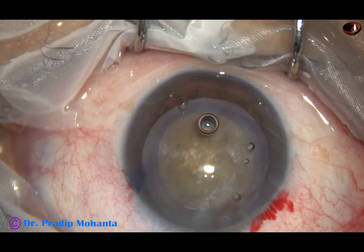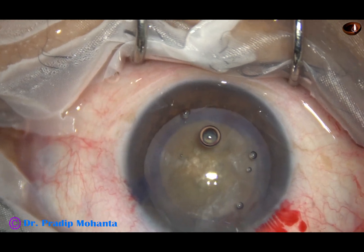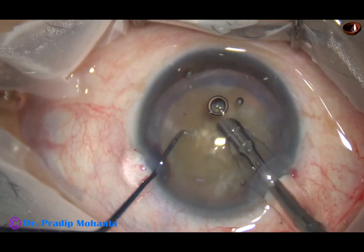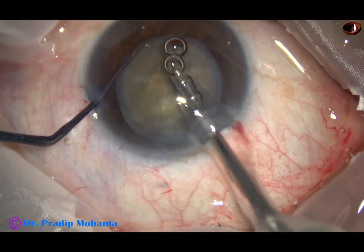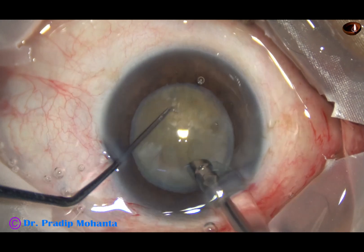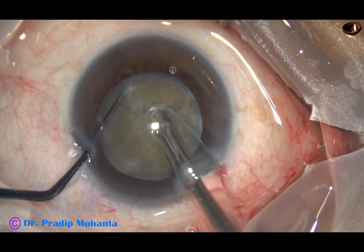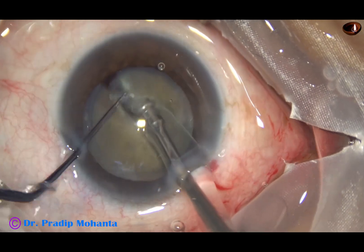Now the nucleus is to be divided into some fragments. The best and quick way to do this is to hold the nuclear mass with very high vacuum and chop it. I bury the tip into the substance of the nucleus, occlude the tip completely, and get a nice crack.